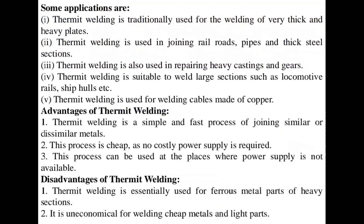Applications of thermite welding include: traditionally used for welding very thick and heavy plates; used in joining railroads, pipes, and thick steel sections; used in repairing heavy castings and gearings; suitable to weld large sections such as locomotive rails, ships, and hulls; and used for welding cables made of copper.